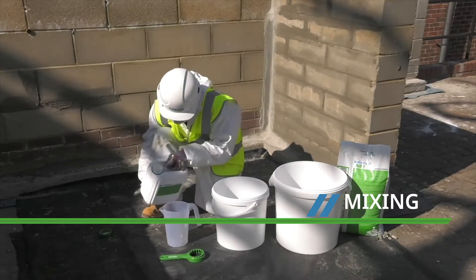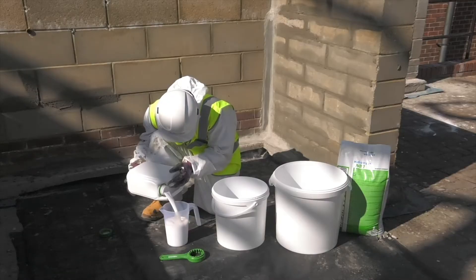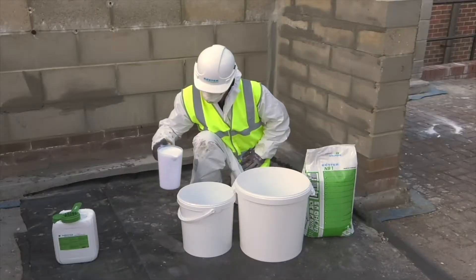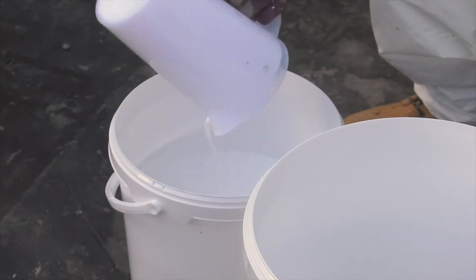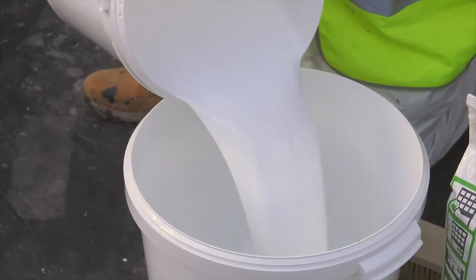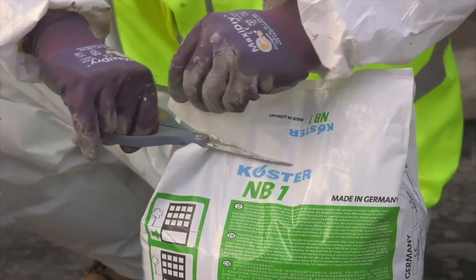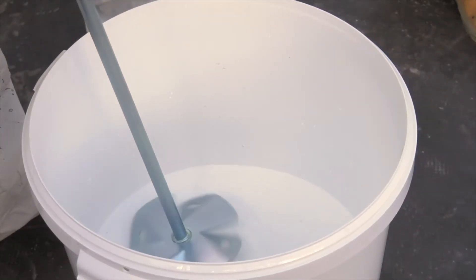Costa NB1 Grey is supplied in a 25kg bag and Costa SB Bonding Emulsion comes in a 5kg drum. Mix 2 litres of the Costa SB Bonding Emulsion with 6 litres of clean water, then transfer the liquid into your main mixing bucket. Cut open the bag of Costa NB1 Grey and gradually stir into the liquid using the disc stirrer.